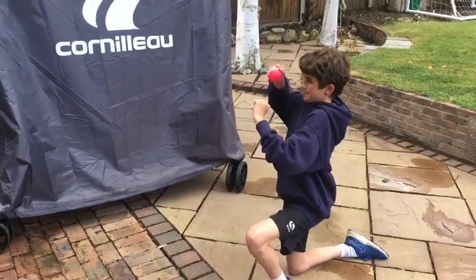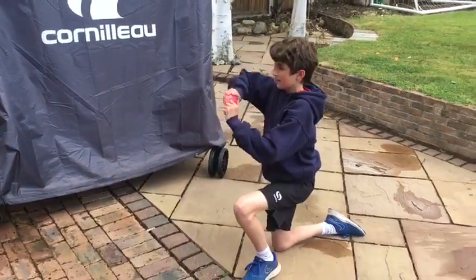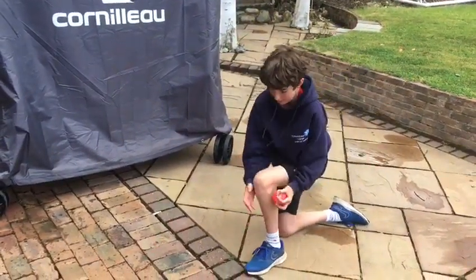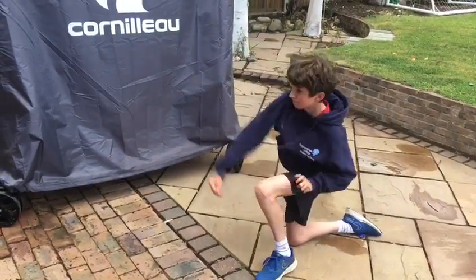Sam gets into the ready position, his front arm is nice and tall, and he just bowls through. You can see there that his front arm is really following through nice and hard, and you can see that his upper body is nice and tall and he's staying strong.